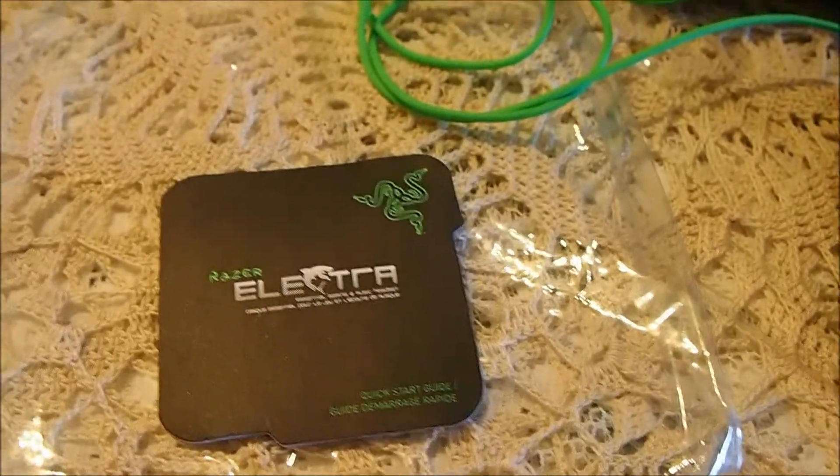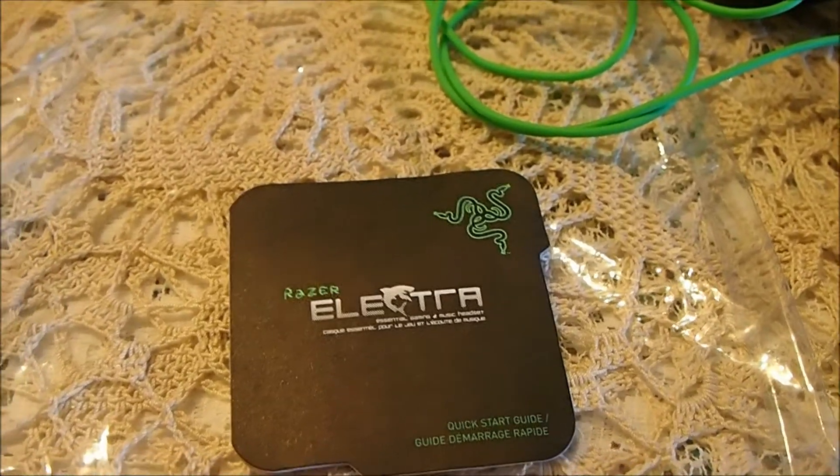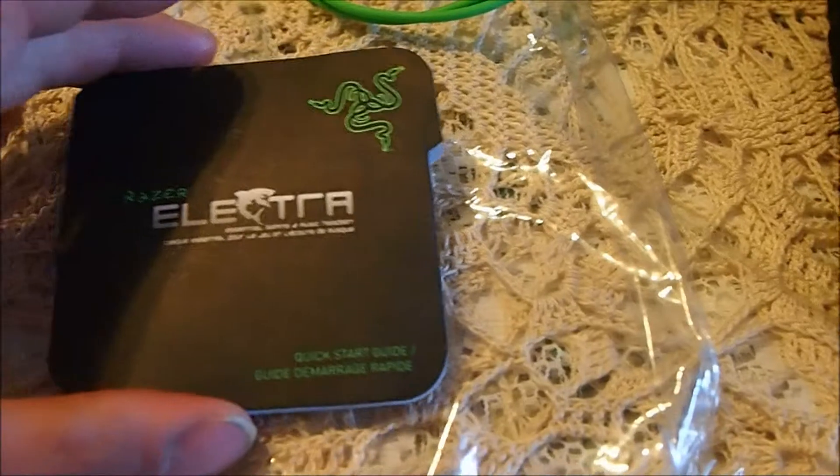We're going to do an overview of my new headphones — they're the Razer Electrica.